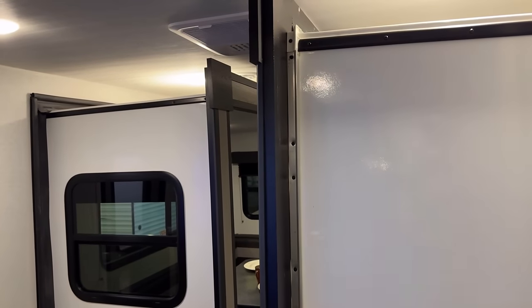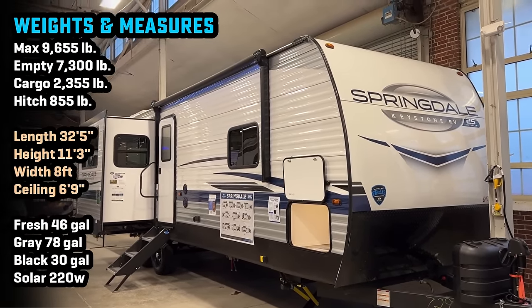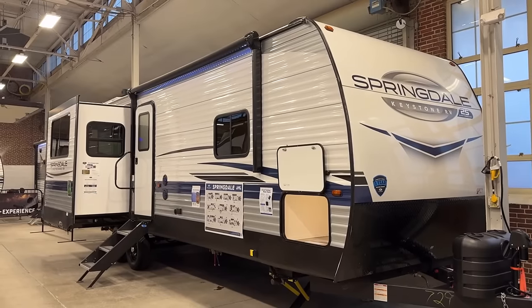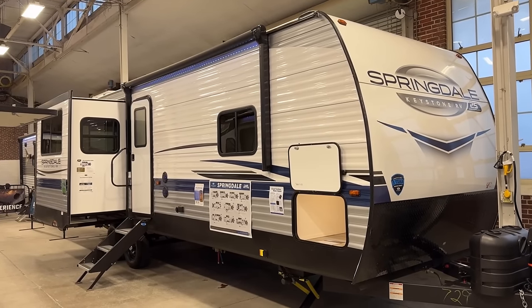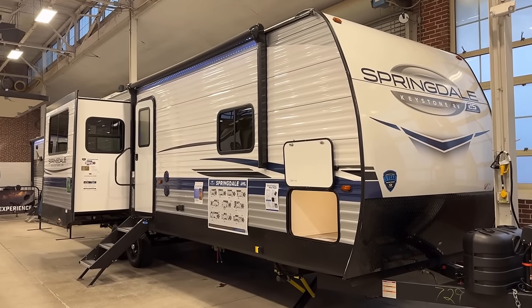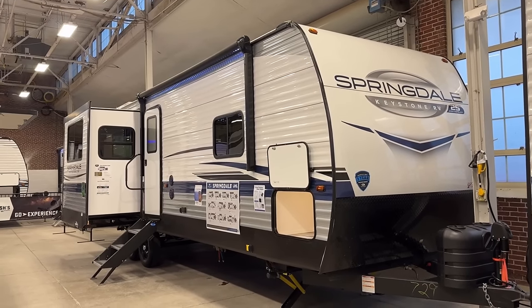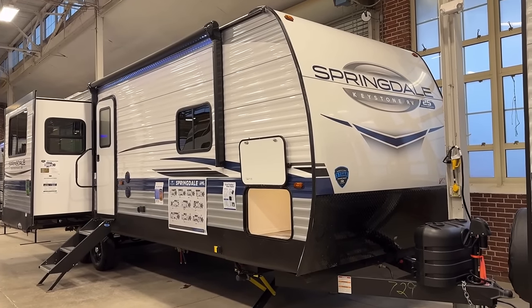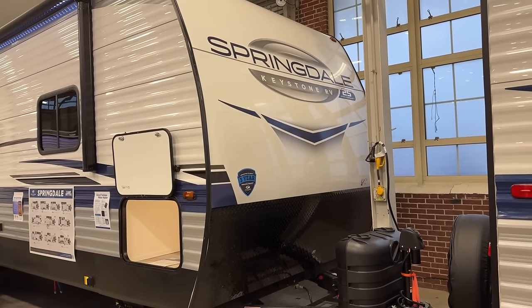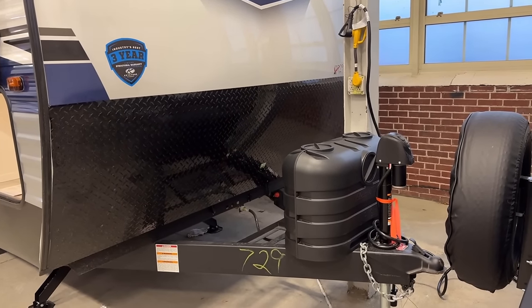These are 12-volt rack-and-pinion slide systems. As we step outside, first things first, let's talk towing. A lot of people are going to ask: is this half-ton towable? My answer is going to be it depends. If you have a really heavy half-ton tow package and you're going to be going through modest terrain and not long distances, I could see this working. But if you're going for long distances, windy zones, up and down mountains — I wouldn't do it with a half-ton. I would stay to a three-quarter ton, even though the half-ton is maybe, if properly equipped, mathematically capable. It's not the experience I would like to have.